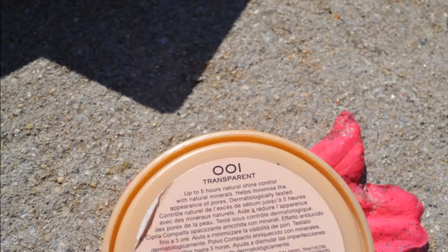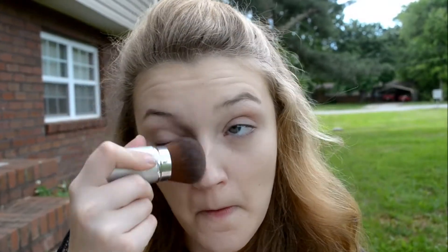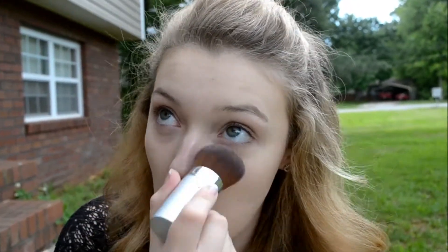I am now taking my Revlon Stay Matte Powder in the shade translucent and applying this with a big brush underneath my eyes to set the concealer. I'm taking that same powder and buffing it into the skin with a powder puff to set and mattify the foundation.